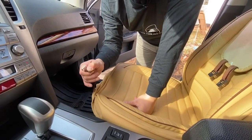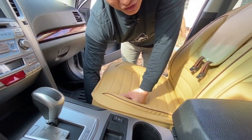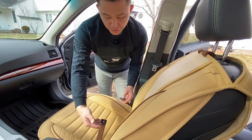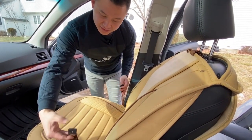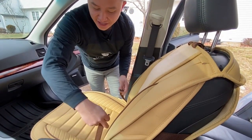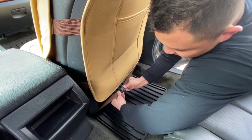The next step is applying this metal hook onto something underneath your seat. Now we want to connect these aprons on the back of your seat. Pull this out, go through the back, and connect at the bottom of your seat. Basically, you just want to connect this clip.